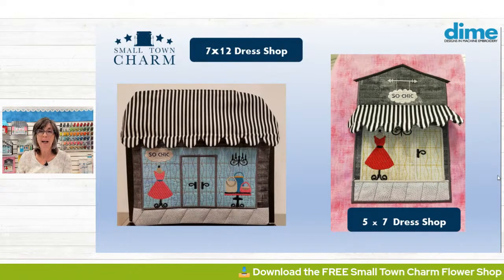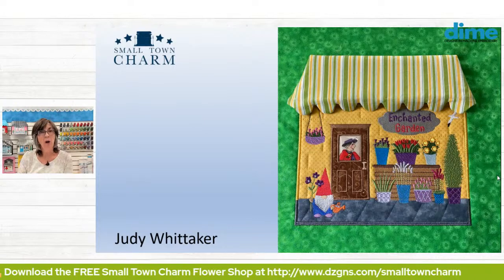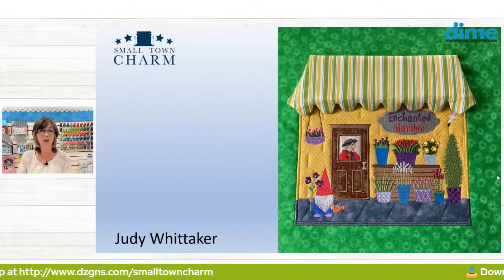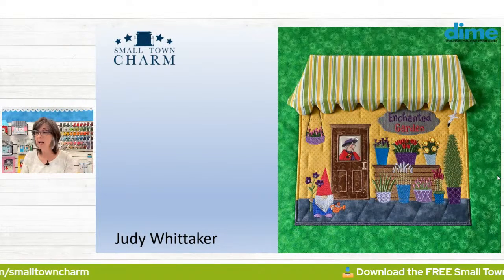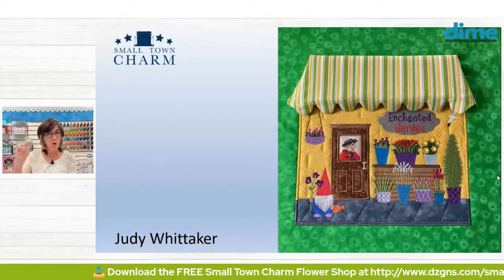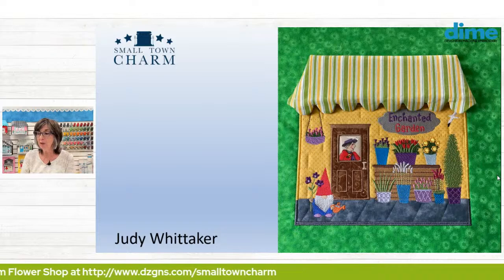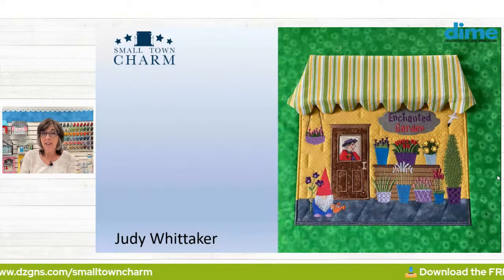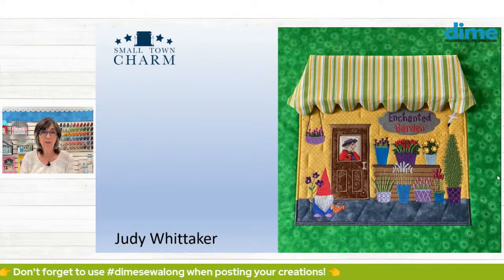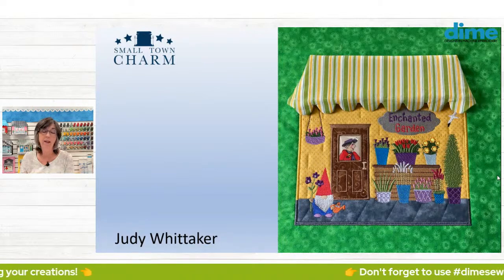In April we had the flower shop. I don't have an image of mine, but mine's almost as cute as Judy Whitaker's. She added a little gnome in the foreground, changed the name of the shop, and even changed the shape of the sign — instead of an oval bar, it's now a very pretty decorative sign. She renamed it Enchantment Garden. She fussy cut some fabric, placed a woman inside the shop, and then covered it with vinyl. You can do those different layers to get that effect.